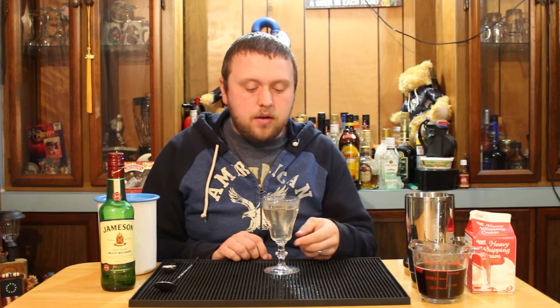To make the cocktail, I'm going to start off with some hot water in a coffee mug — or rather, I'm using the official Irish coffee glass. You just want to put that in there for a few minutes and then discard it, just to warm the glass up so we're not adding a warm drink into a cold glass.